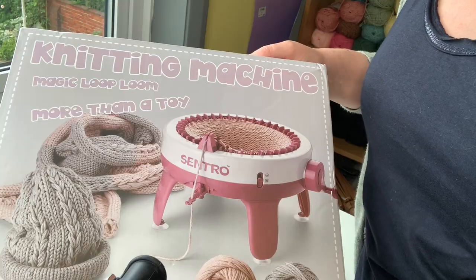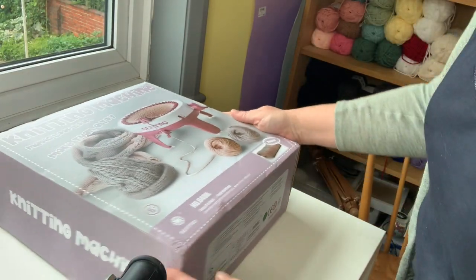I'm going to grab some scrap yarn - don't judge me for the amount of scrap yarn that I have, it's accumulated over a number of years - and we're going to run it through this machine, maybe even crank out a whole hat in one hour. So let's get this opened up.